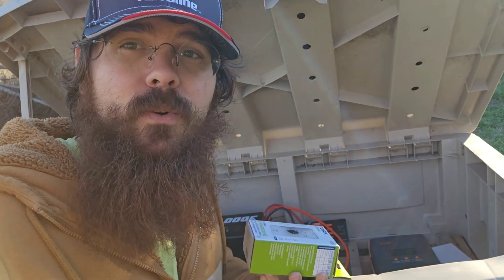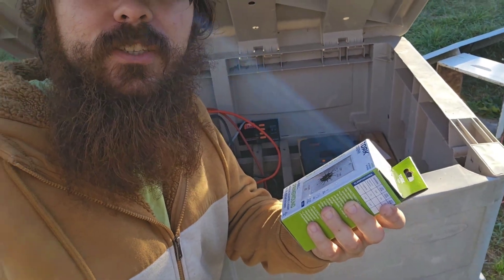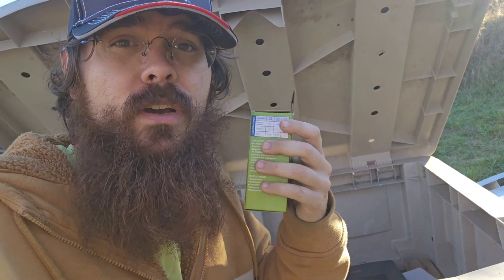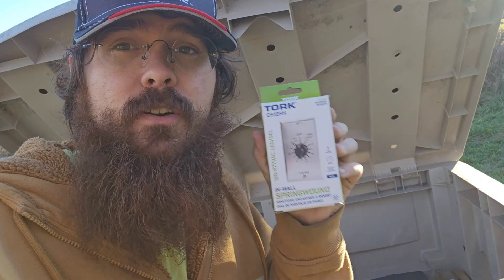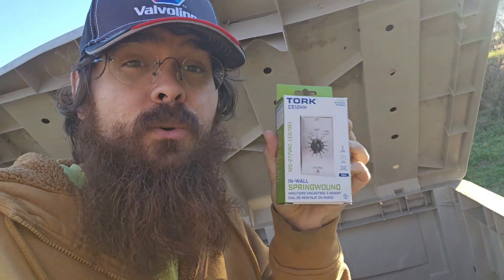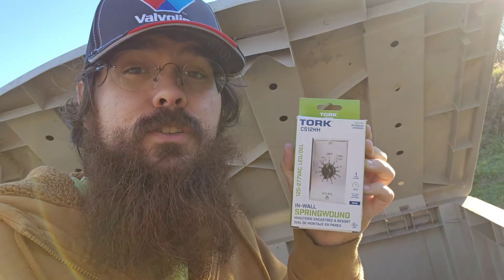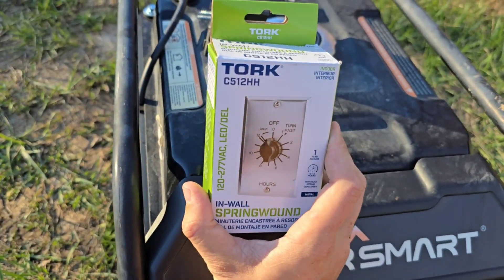Let's start out with why you would want a timer on your generator. In our case, we have batteries that charge off the generator because we're living off-grid, and I know how long it takes to charge these batteries based on how low the state of charge is. That means I can set this timer to two hours, leave, go to the store, and know the generator will shut off and I won't waste fuel. Whatever you're using your generator for that you want to time, this thing will work.